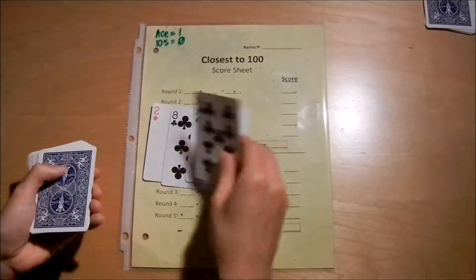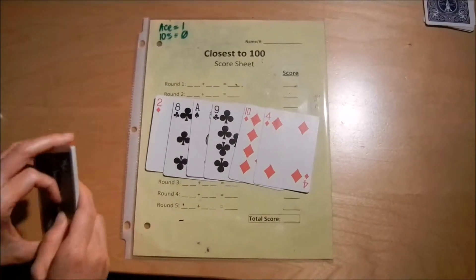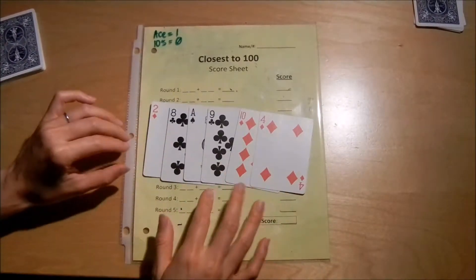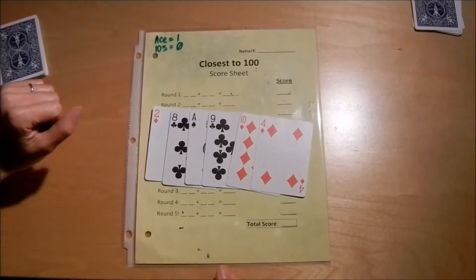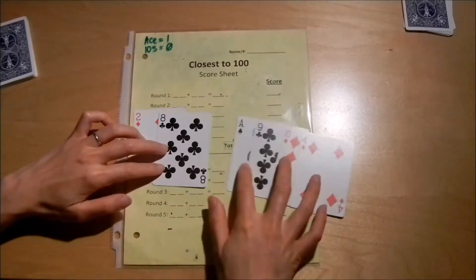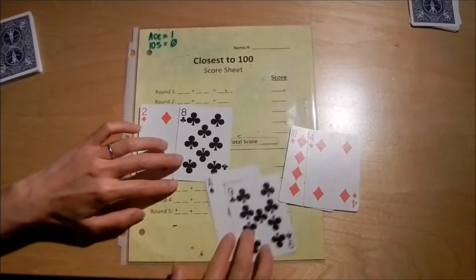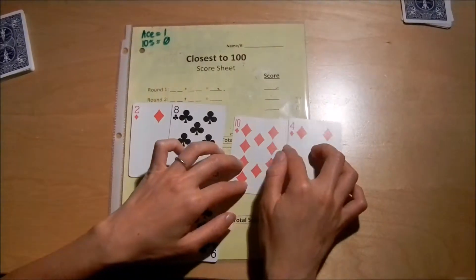You deal one, two, three, four, five, six cards, and then your opponent gets six cards. You try to arrange these cards to make two two-digit numbers that add up to 100 or as close as you can get. For example, I can make 28 here, or this is a one — 19 — or four. This just counts as four.